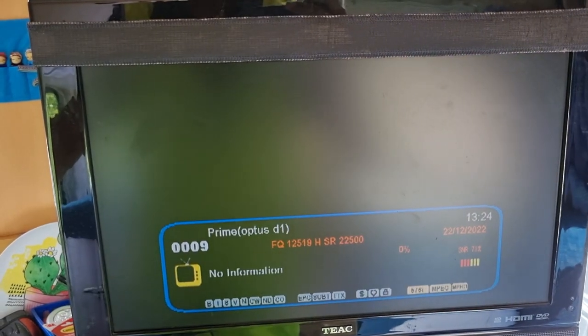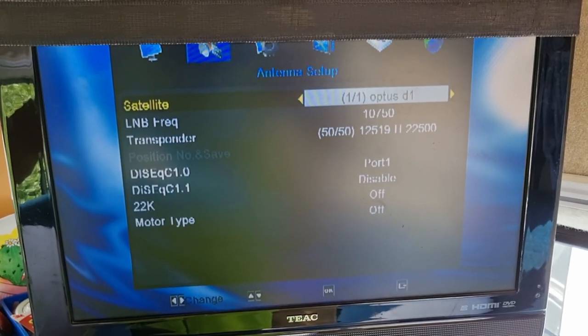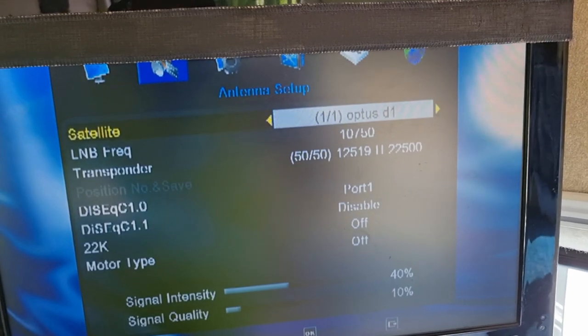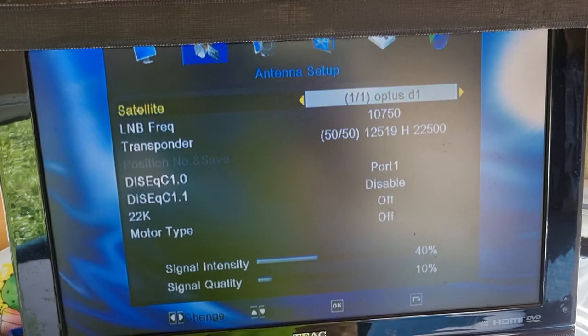And just for reference, if anyone needs to know what the satellite setup is, I'll go back to menu and come back to antenna setup. So you want Optus D1, and that's the transponder settings in case anyone needs it. You can just copy this and put it up there.